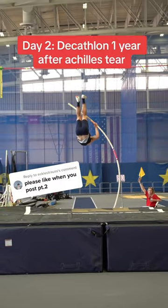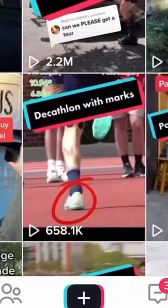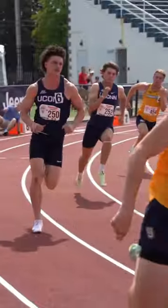This is part two of doing the decathlon exactly one year after I tore my Achilles in the first video. You saw day one, which is the 100, long jump, shot put, high jump, and the 400, and today we start with the hurdles.